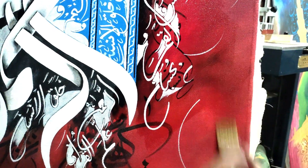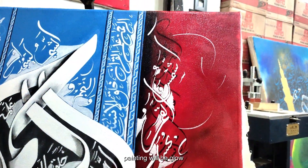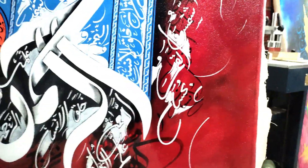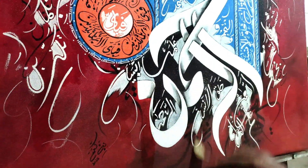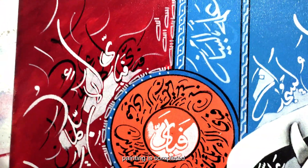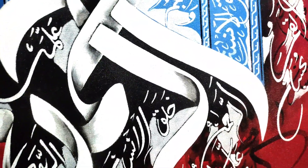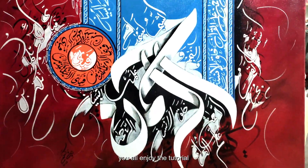Dust and chalk, each and everything, will be clear. The painting will glow and be shiny. The painting is completed and washes have been applied, all dust has been cleared. The painting is prominent. Hopefully you all enjoy the tutorial.